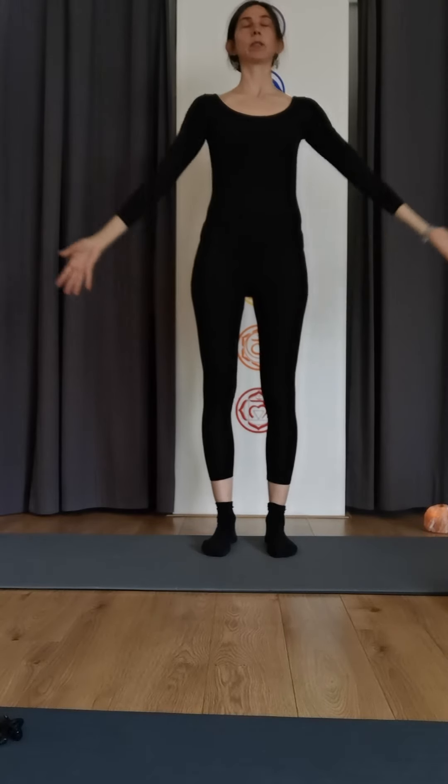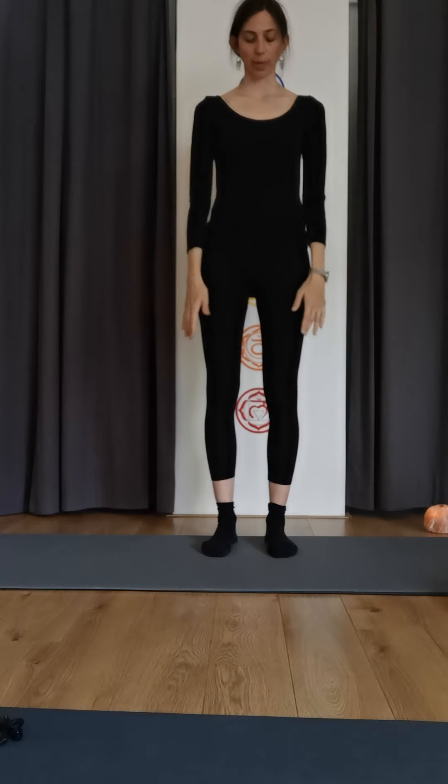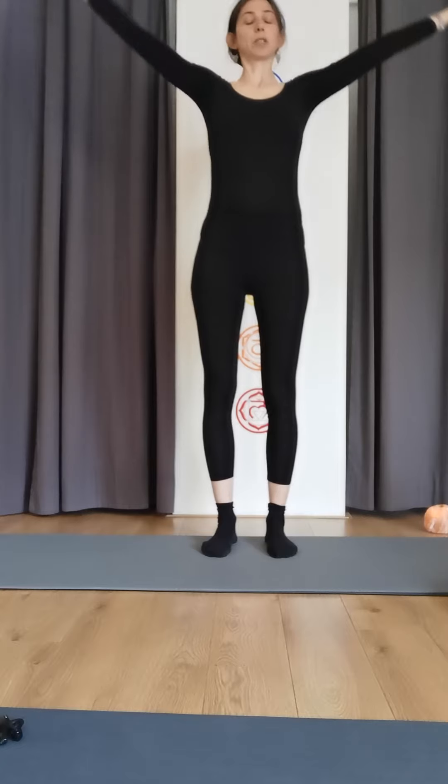Thumbs come out, inhale reach up, exhale reach down. One more time — creating space here for your organs as you inhale, create space in your belly, exhale to reach down.